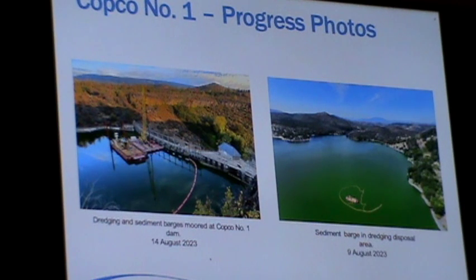So they excavated that material away from the upstream face of the dam to create an opening so that when the blast occurs to remove that last bit of concrete, the water and sediment can start to flow through freely. You can see in the left-hand photo the barge up against the face of the dam with a big clamshell bucket moving the material onto a second barge. It was then transported up the reservoir, shown on the right, several hundred yards.